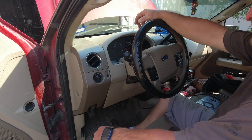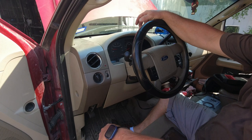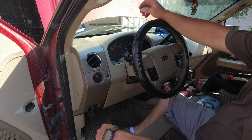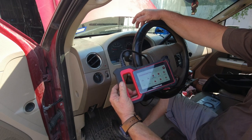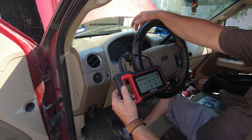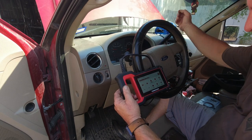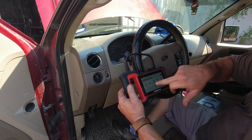Hey everybody, thanks for stopping by. We've got a 2007 F-150 — customer complaint is a shaking engine and it's missing. Check engine light is on. I've got my scanner, it's the ThickScan Plus S7 — I've done a review on it, I'll try to put a link up. It's pretty affordable and pretty powerful for what it is. The truck is already started — we're in Texas, heat index is supposed to be like 122.